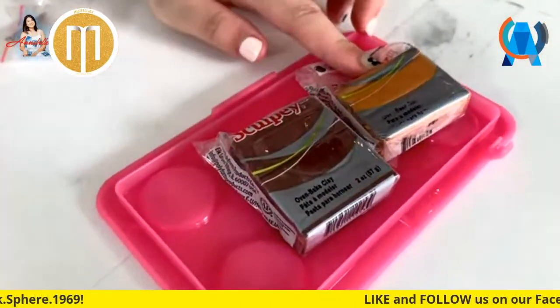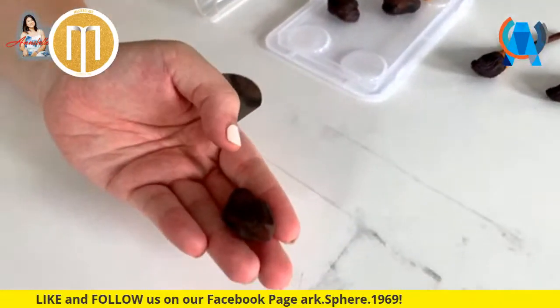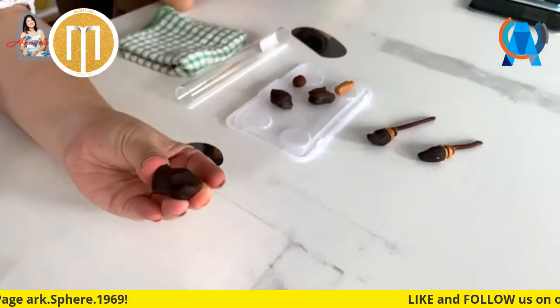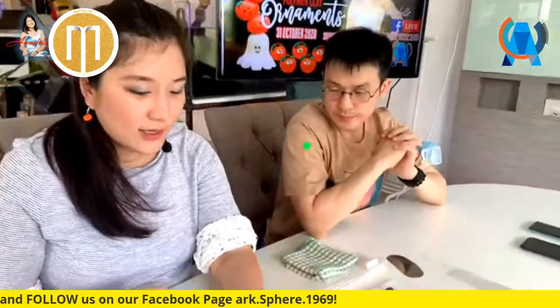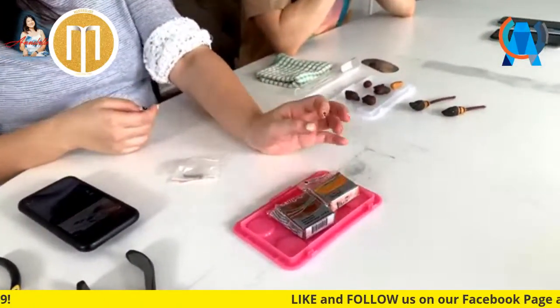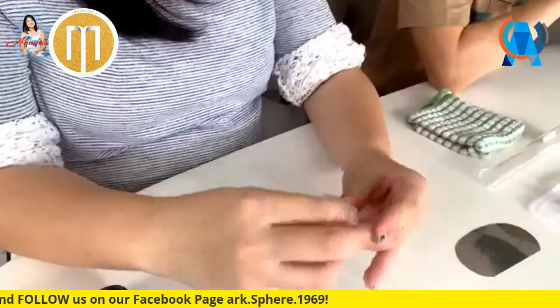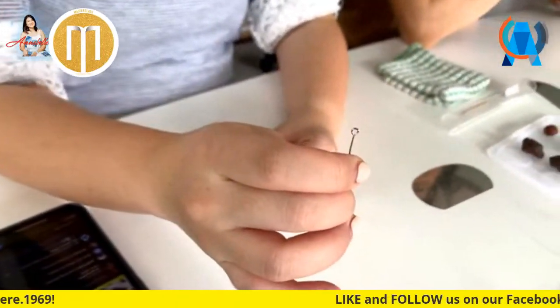The things we need today are very simple - just these two clays: gold and brown, that's it. If you want some variation in the brown, I have a bit of scrap brown color - I mixed dark brown and light brown together so there's a bit of color variation, a marbling effect. You can add a bit of black to create marbling as well. These are the two main colors you need today. You'll also need an eye pin if you're making a necklace.